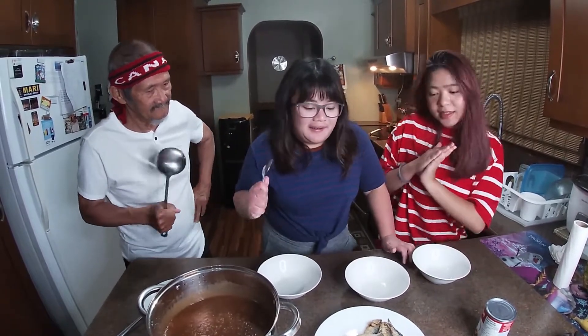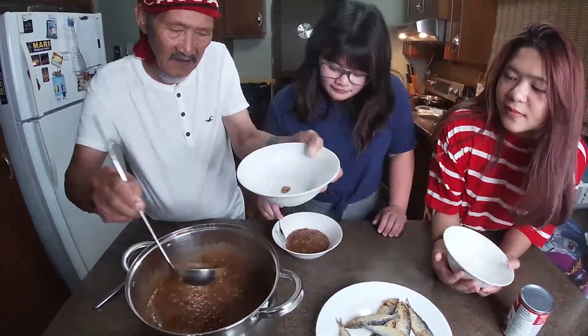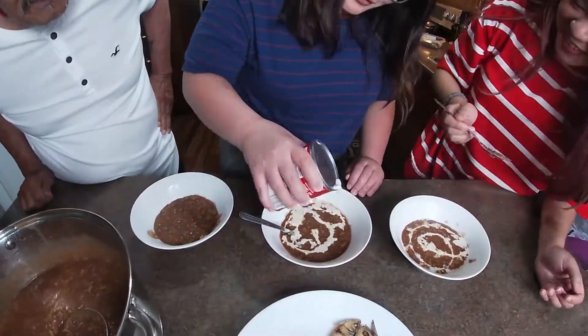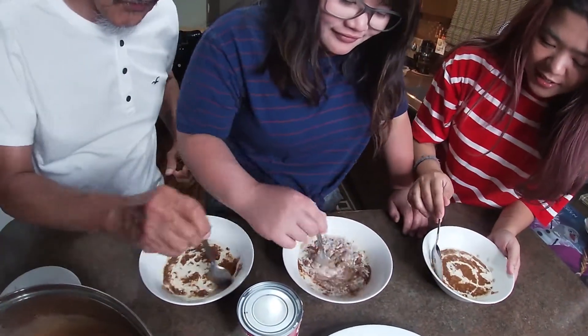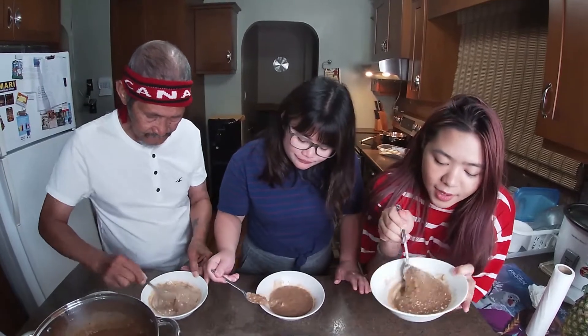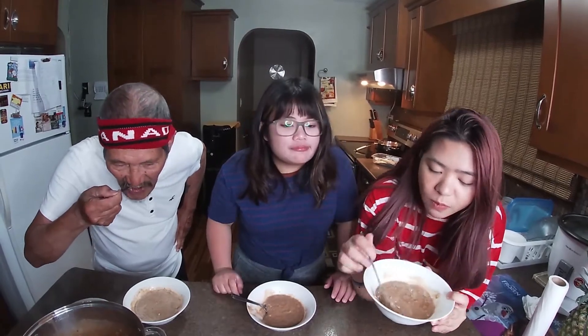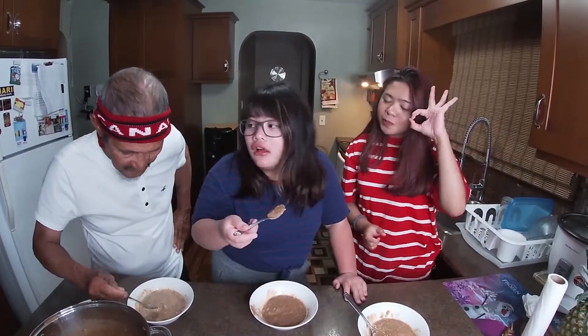Everything's finished cooking and we're ready to eat now! I'm going to use the big dipper to serve it. Let's taste it without the fish first. Mmm! Sakto! It tastes just right. It's not too sweet and it's not too bitter — it's just the perfect amount.